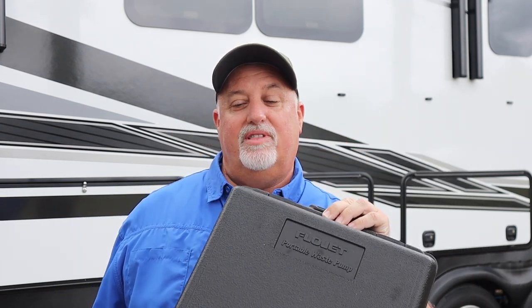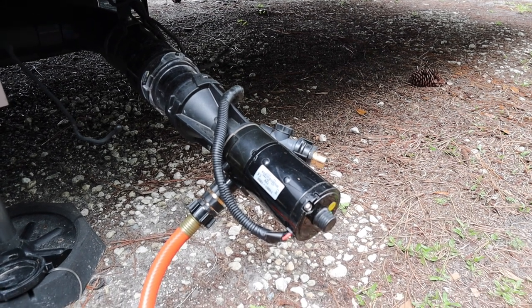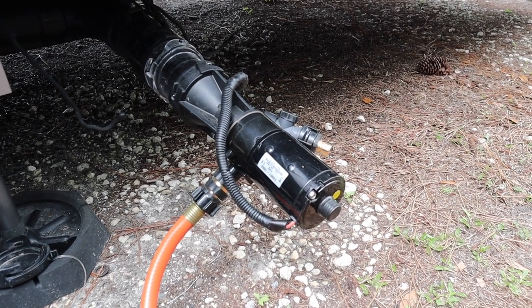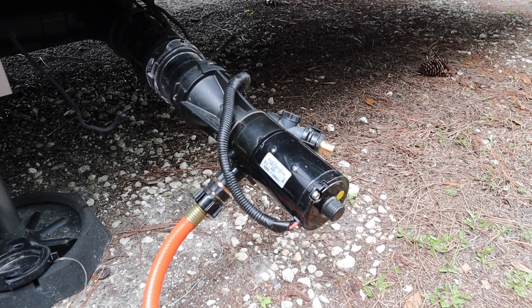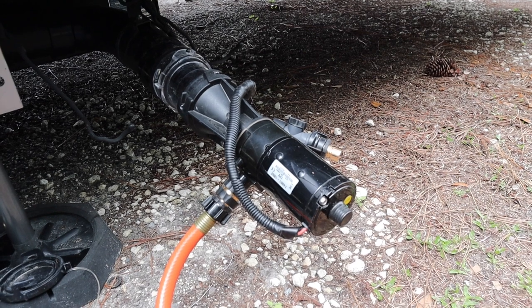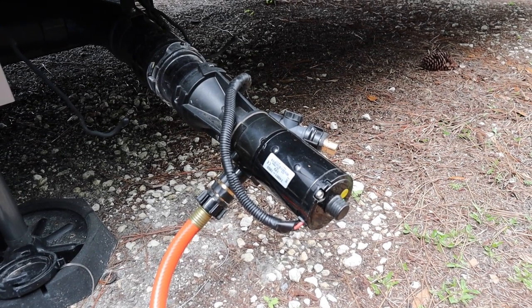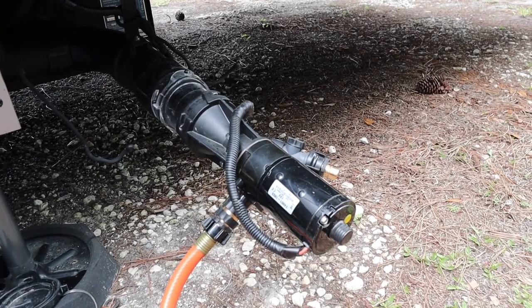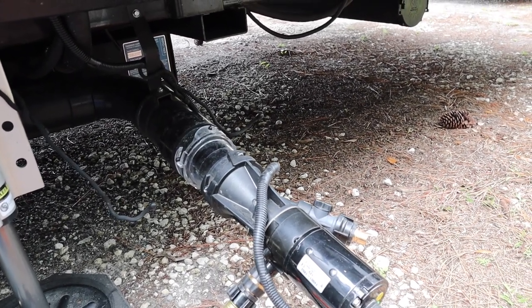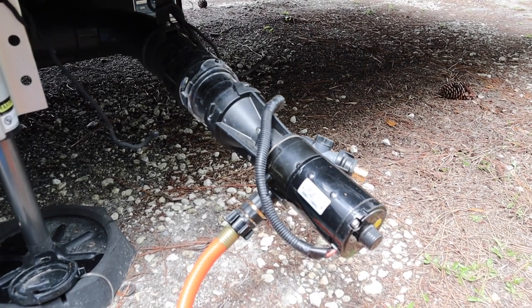I only have one, so let me take the camera over to show it to you. This is the FlowJet macerator pump. You'll see the waste hose is connected to it and connected to the sewer pipe here at the RV park. This will basically pump all of your black and gray water out at 12 gallons per minute. I don't have to put on rubber gloves. It's clean, it's simple, it cleans itself, primes itself — everything is pretty much automatic. All I do is put it on and I'm done. Obviously I can't travel with it on, so I put it on each time I park and set up. There's a clear see-through lens right at the beginning so I can see what's going on and when everything is done.